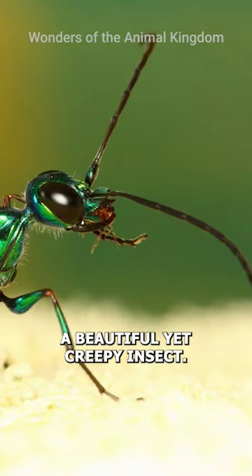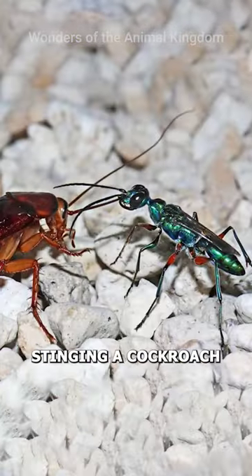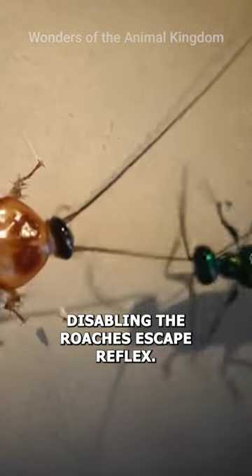Meet the emerald cockroach wasp, a beautiful yet creepy insect. It uses a unique reproductive strategy, stinging a cockroach and using it as a host for its larvae. The female wasp injects a paralyzing venom, disabling the roach's escape reflex.